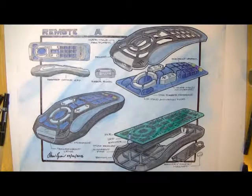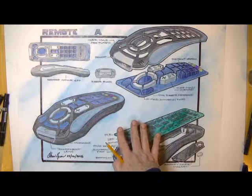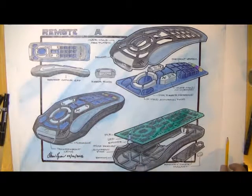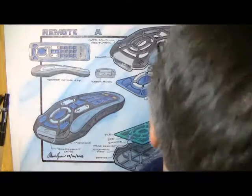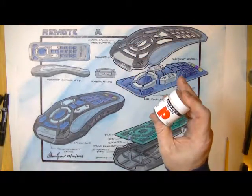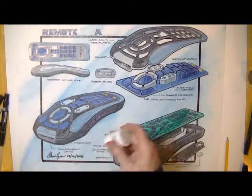It hasn't been mounted yet. Once you mount it with spray mount it'll become that much more vivid. Once mounted, pro white material will be used to come in and get the highlights to really pop.